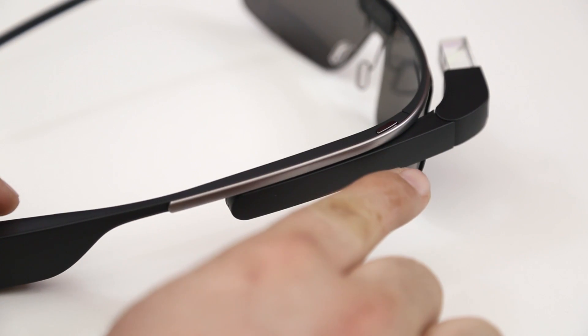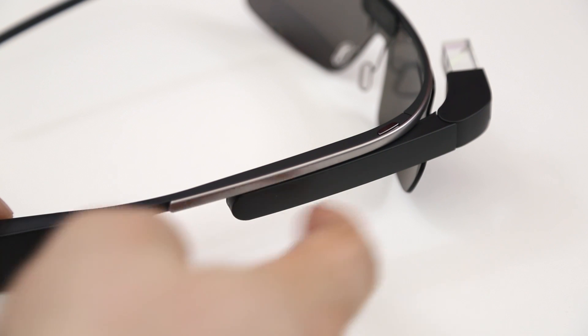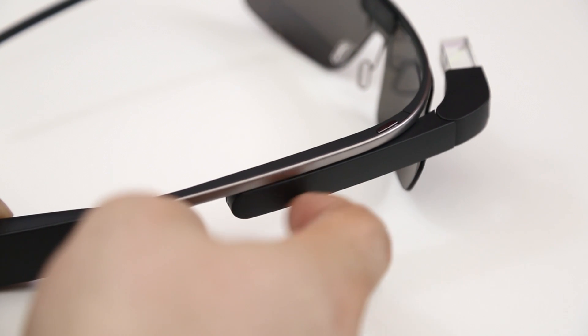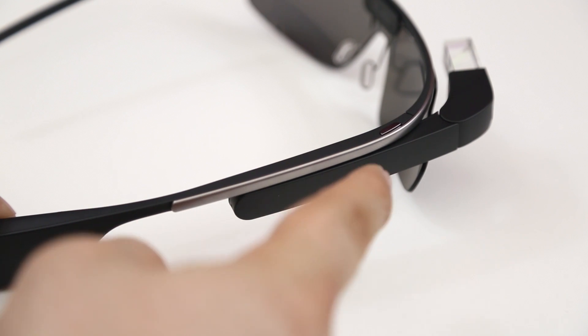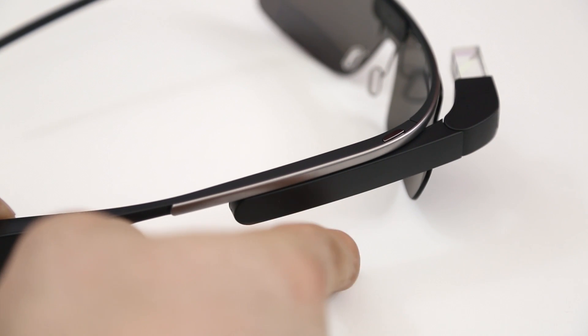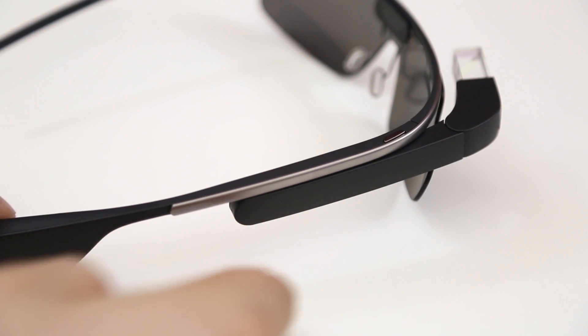Moving up the side of the frame here, we have our touchpad that runs along the side of Glass, and you can use that with tap gestures and swipe gestures — whether that be up, down, left, or right. That is how you will navigate through the menus when you're not controlling Glass with your voice, and there are some things that are required for swipes and taps, so keep that in mind.